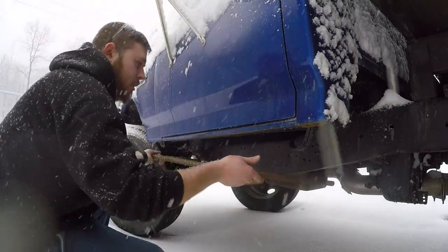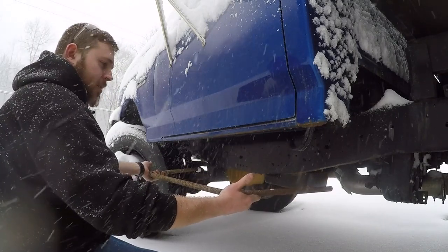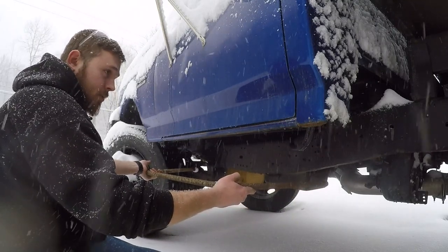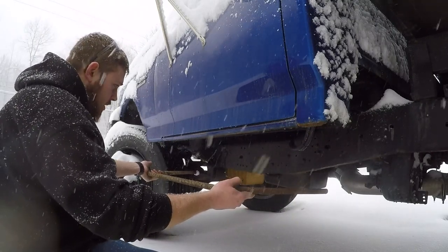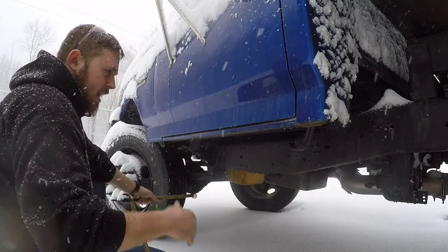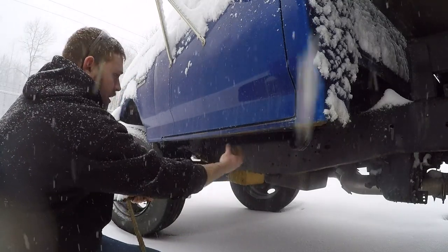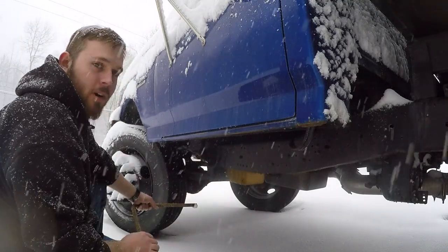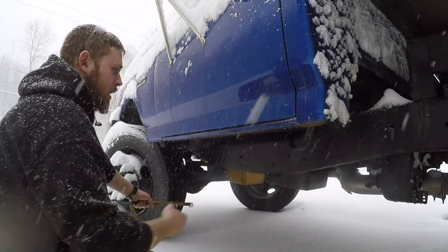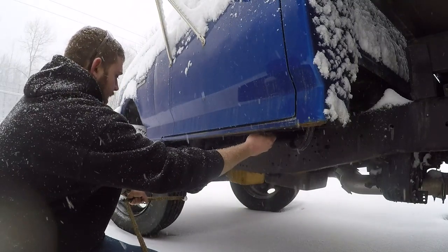I'm sure you guys have seen truck steps before — it's going to go somewhere right in there. We're going to need some steel for the decking and build some sort of upright. Originally I was going to go to the frame, but the frame is pretty far back there so it's going to stick out a lot. So I think I'm going to use a nice lip here on the underside — that's usually where Nerf bars bolt up to. We'll build some framework that will bolt to that.